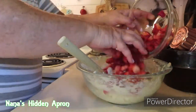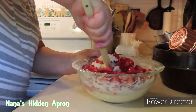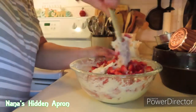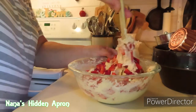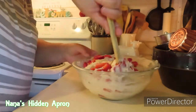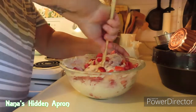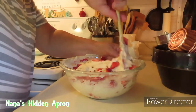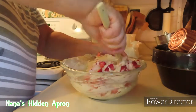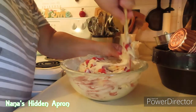Okay, we're going to put our strawberries in. We're just going to fold those in. No milk, nothing like that. The eggs and the mashed up bananas and the vanilla — that's where you get your liquid part.